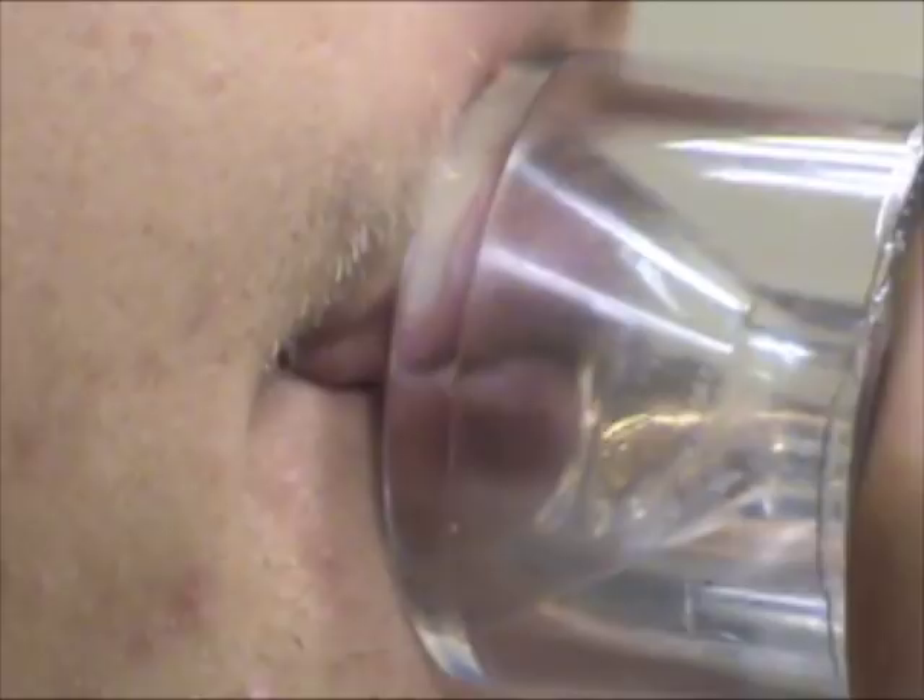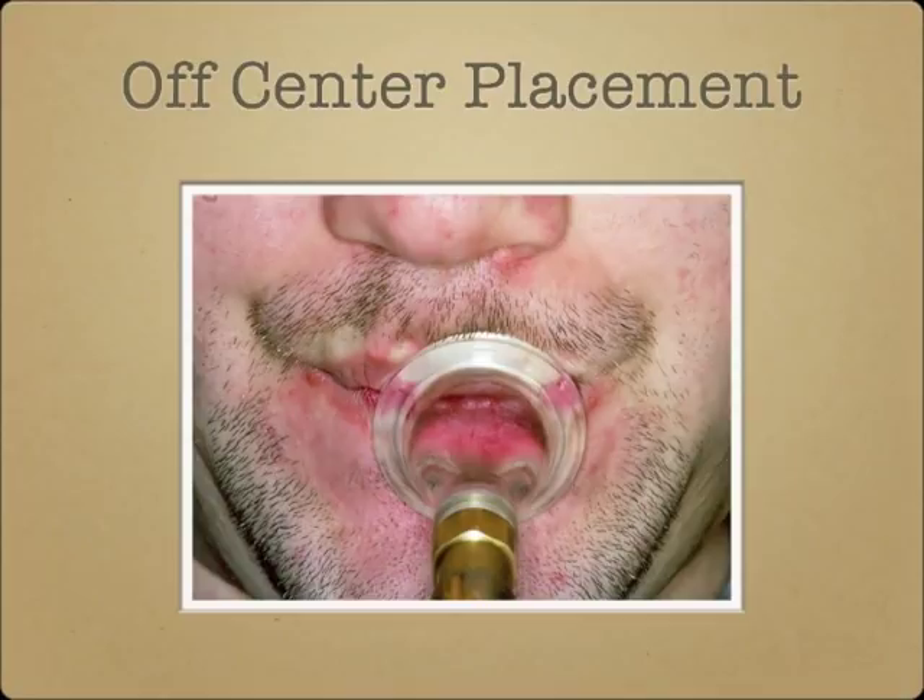Placement off to one side or another is also not uncommon. The best mouthpiece placement for an individual is quite personal and should be based on what is comfortable and works efficiently, not on what looks most centered.